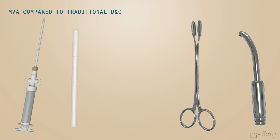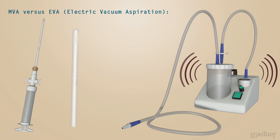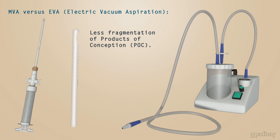When comparing manual vacuum aspiration to electric vacuum aspiration, a number of advantages are also apparent. MVA requires less equipment, thus it is more easily portable. MVA is significantly cheaper than EVA and does not require electricity, which also means there is less associated noise. MVA also ensures that there is less fragmentation of the products of conception. If performed within the first 50 days of a pregnancy, reports of severe pain were significantly lower than those of EVA procedures.